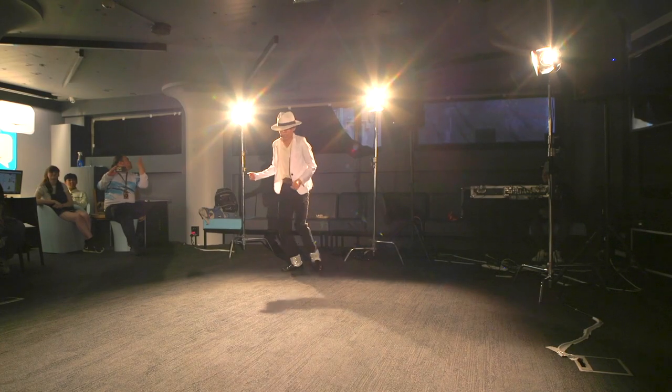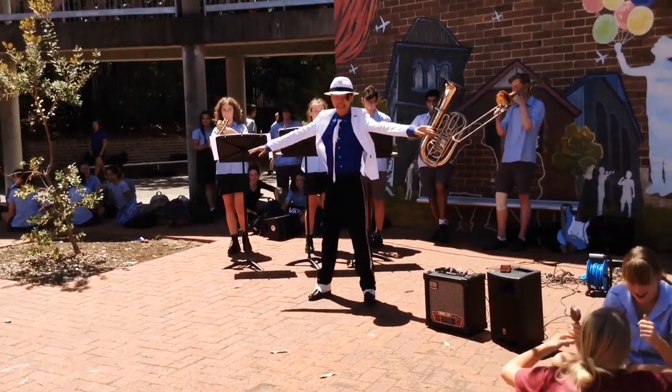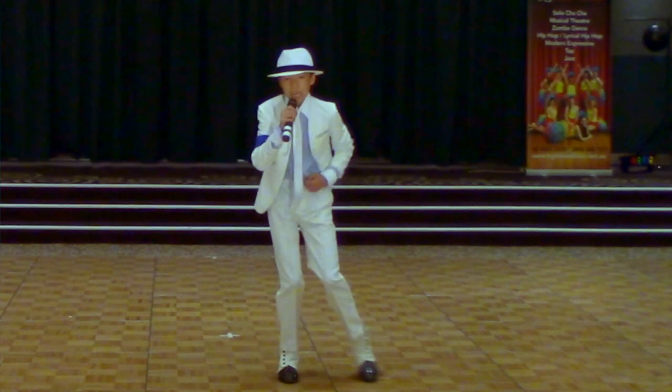In the past, when I was doing Smooth Criminal, you've probably seen me wear the white fedora, but that's not the official white fedora. It's been 10 years — I've been doing MJ impersonations, being a tribute artist, performances for 10 years, and I've used a straw MJ fedora hat.